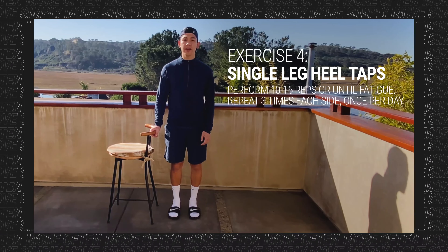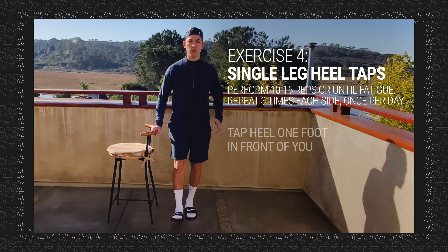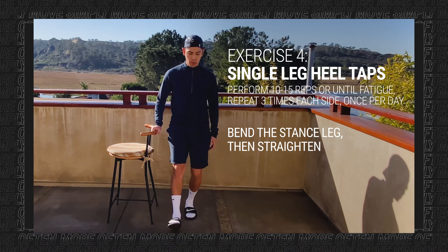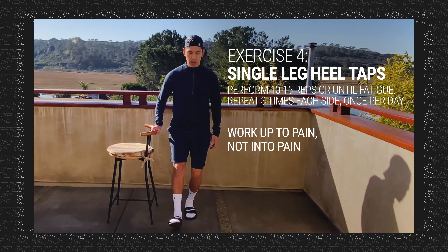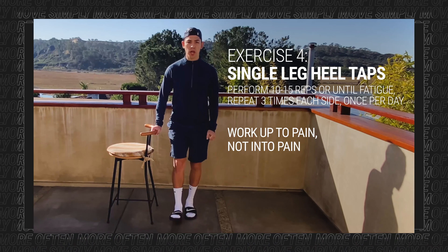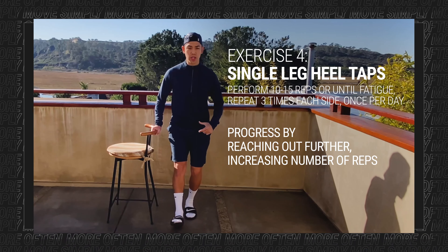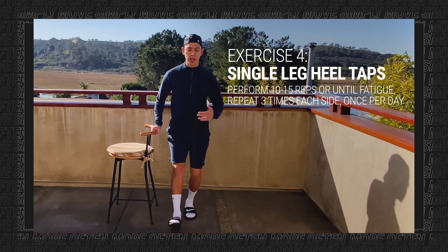Exercise four is a single leg heel tap. Balance on one leg and then tap your heel out in front of you. Perform 10 to 15 reps on each side for three sets. Tap about one foot in front of you, and each time you tap, bend your knee and then straighten it — that's where the exercise is, in the bend and straighten of the standing leg. We want to work up to the pain but not into the pain. There will be a point where you bend your knee and the pain comes on — stop right there and get back out. That's the range of motion your body can comfortably control right now, so work right up to that pain line and then get out.